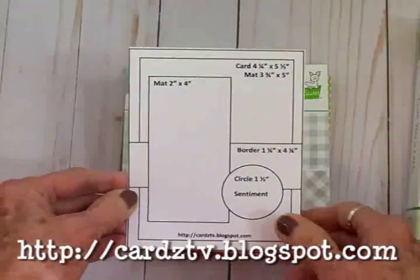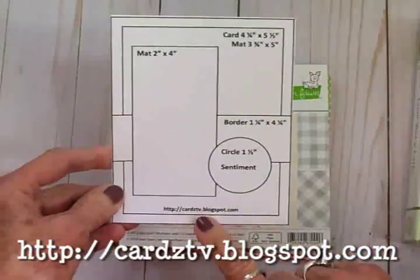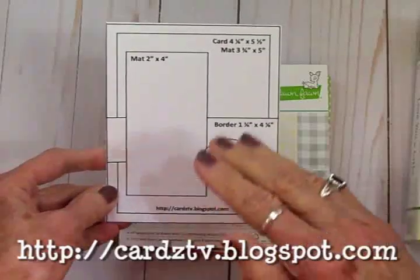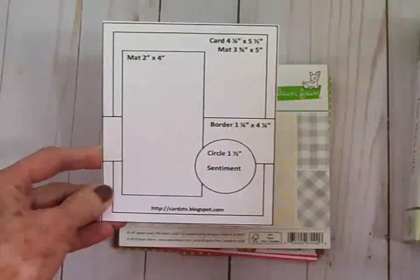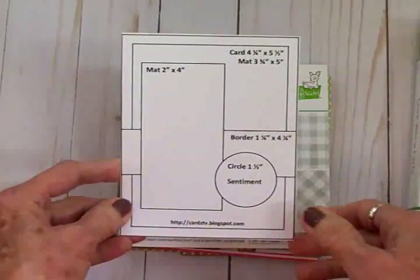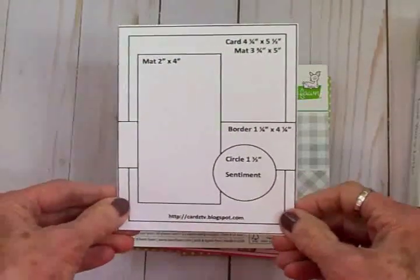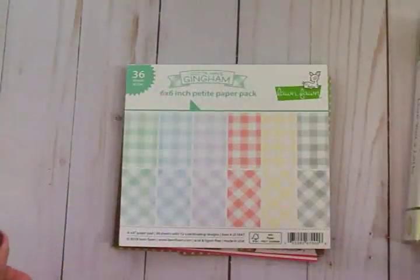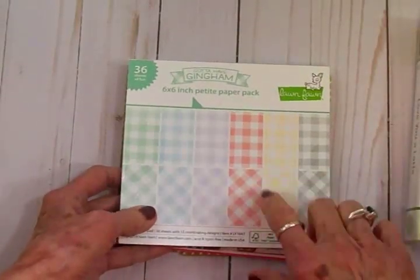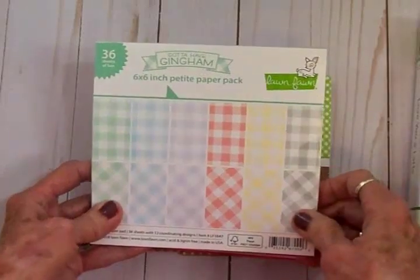I've got all the dimensions on here for you. You can go over to my blog cardstv.blogspot.com and download this one or all 30 if you'd like — they're free to download. Just save them where you save your photographs so you'll have them for future reference. I've used papers from this Lawn Fawn Got to Have Gingham Petite paper pack.